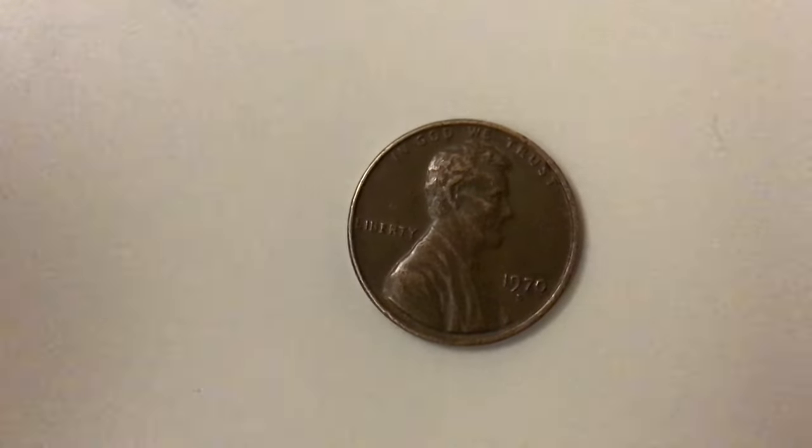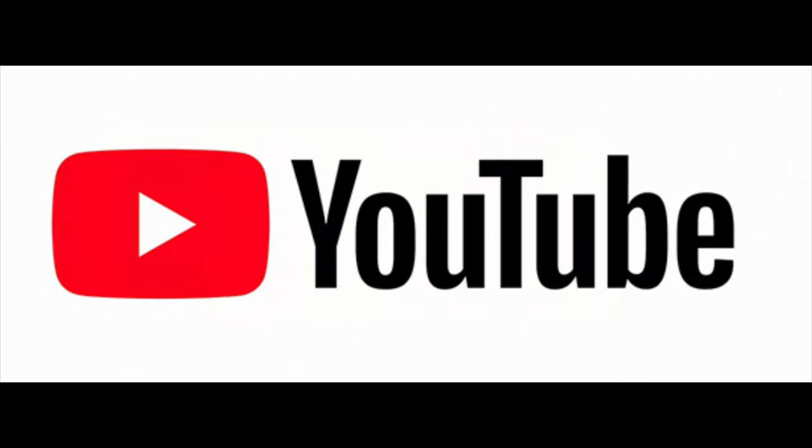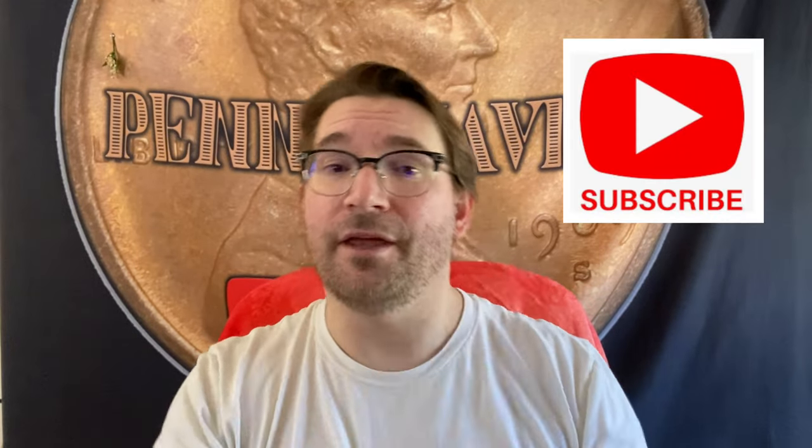Hi! Welcome to Pennyhaven! Hello, people of YouTube! Hello, SilverStackers! Hello, Coinroll Hunters! Welcome to my little corner of the internet! This is Michael from Pennyhaven, and first off, if you haven't yet, please hit that subscribe button, give it a like, then come back and hit that bell icon so you know when my new videos come out. Not gonna edit it, just gonna push on.